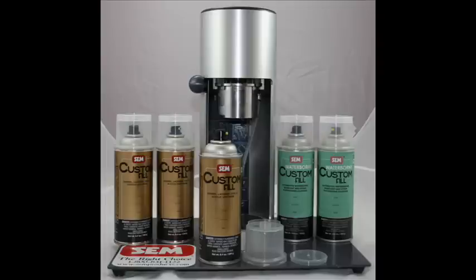The custom fill system is made up of the 61993 custom fill blank, the 62003 waterborne custom fill blank, and the 70701 custom fill machine.